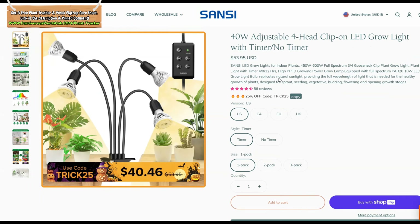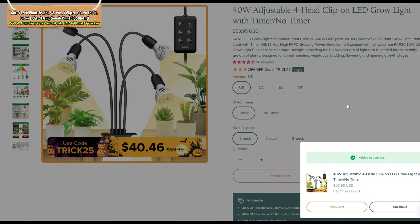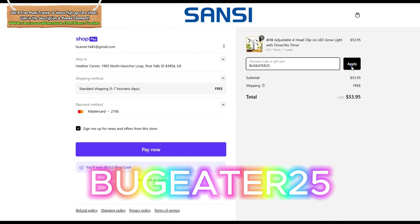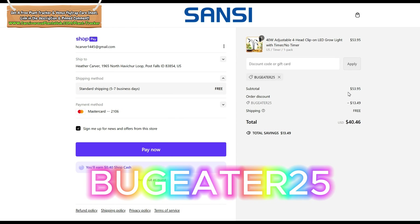If you use my code BugEater25 — that's B-U-G-E-A-T-E-R-25 — at checkout you can get 25% off your next grow light purchase. The link is in the description and the pinned comment.